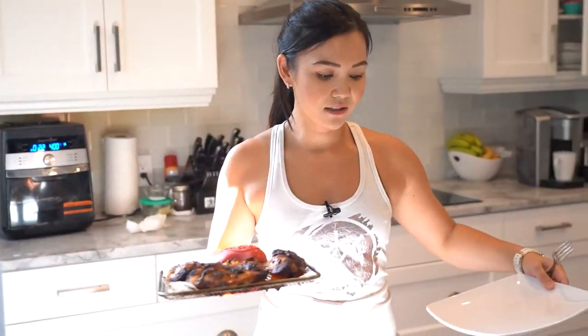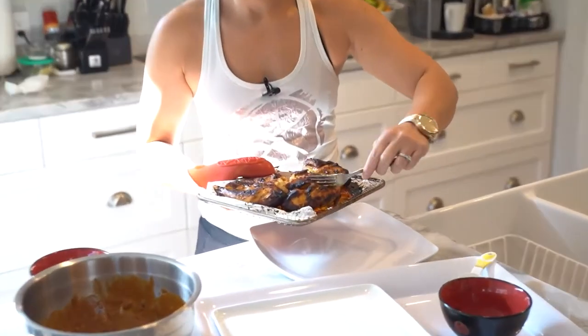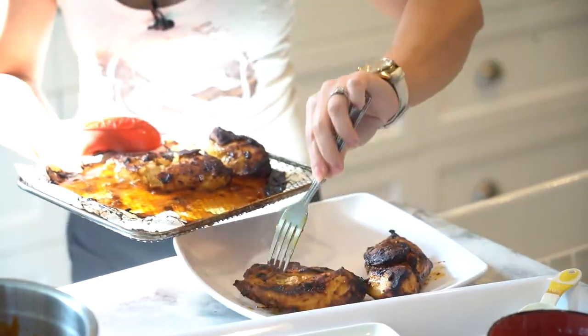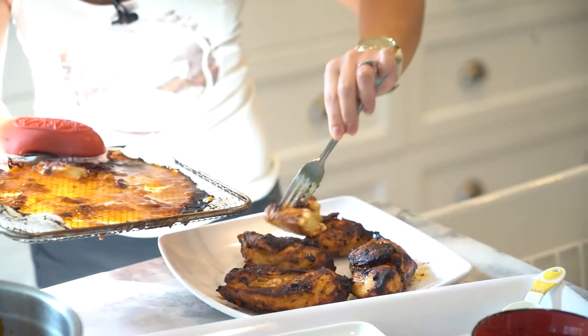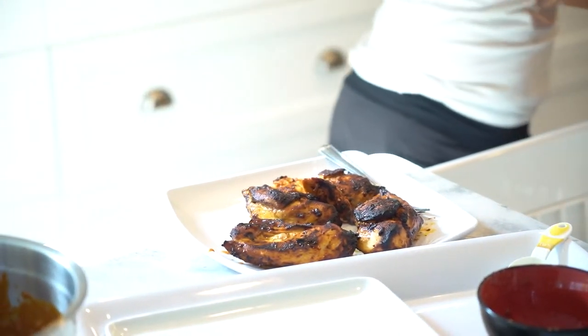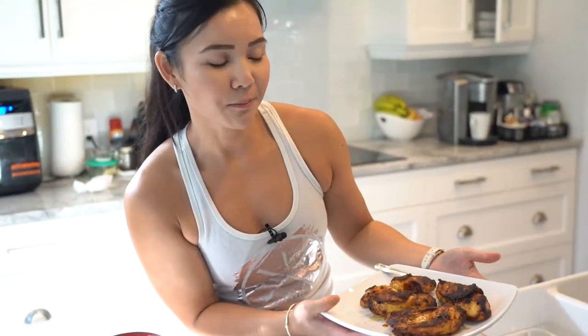So this is what it actually looks like — look how perfectly cooked it is! And look, it looks like I put it on the barbecue. Crazy. Jerome and I are both ready to eat.